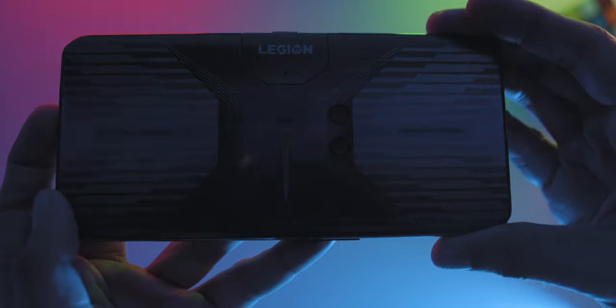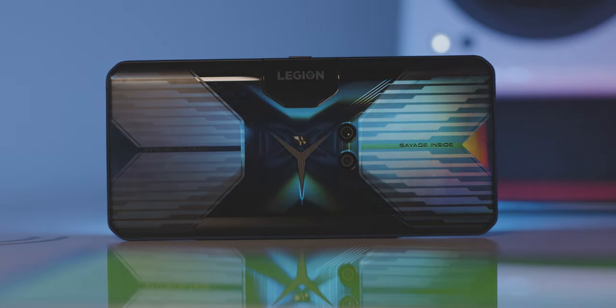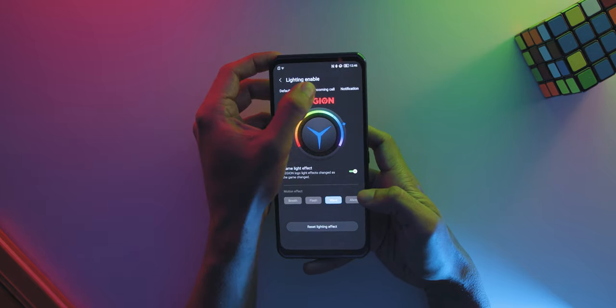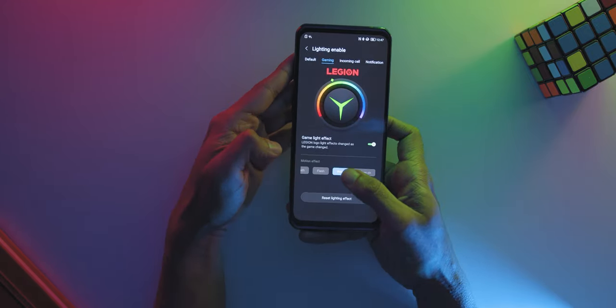There's no camera bump at all, so you won't have a wobbly smartphone. If you're holding the phone in a landscape position, you'll find text which says 'stylish outside' on the left and 'savage inside' on the right. And right in the middle, you'll find a nice illuminated Legion logo at the back which is customisable to change colours under gaming, incoming call, notification, and charging — with different motion effects as well.